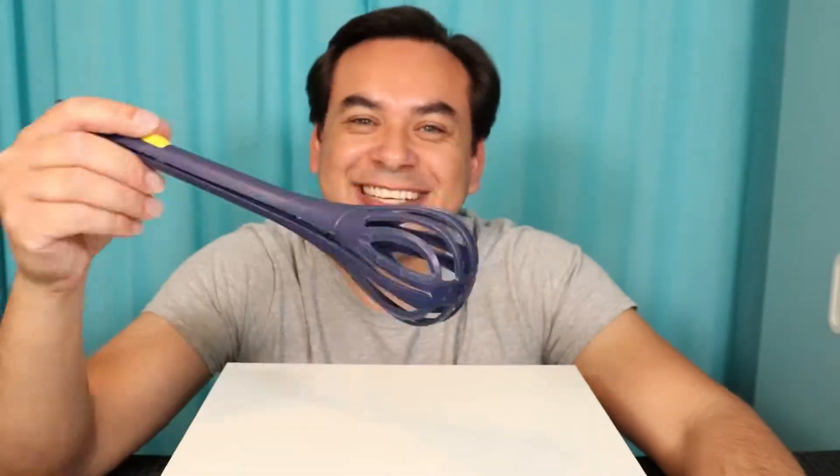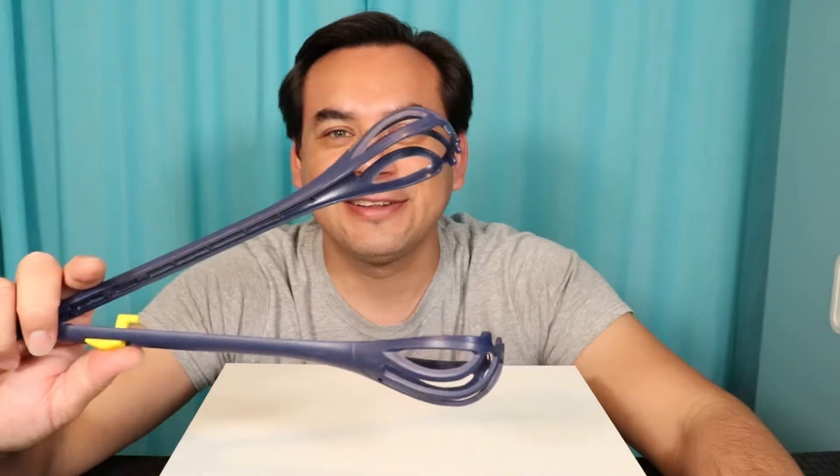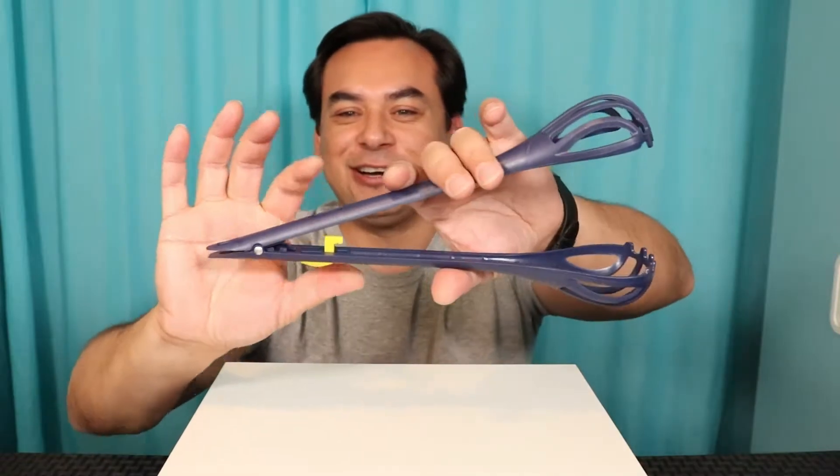Welcome back to Gadget Cell, guys. We have a few Wish kitchen items here today and the first one is going to be this big whisk right here. Once I release it with this lever, check it out — they become a gigantic pair of tongs.